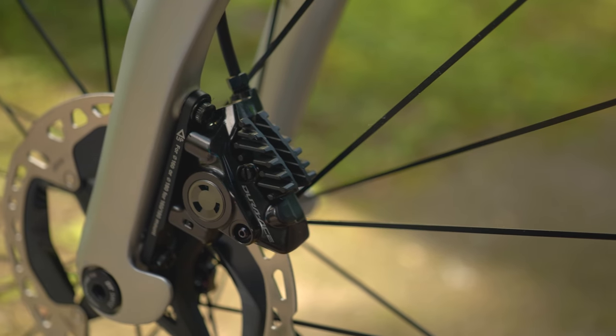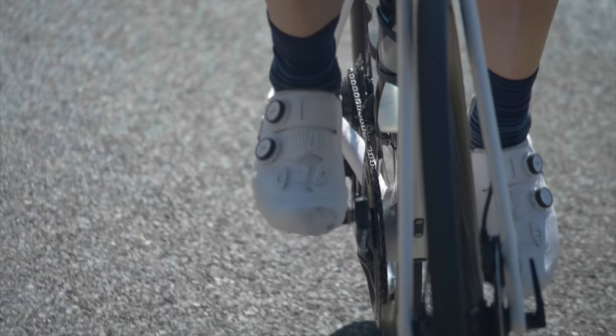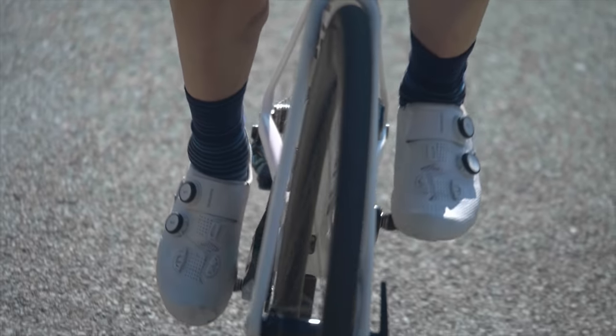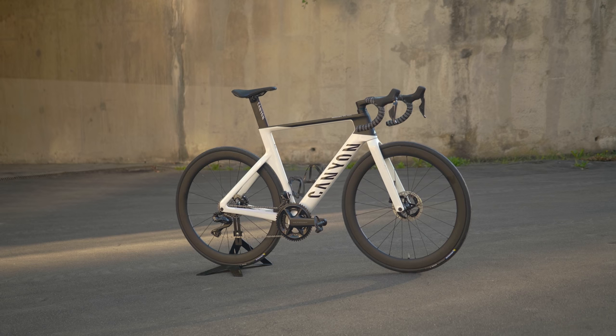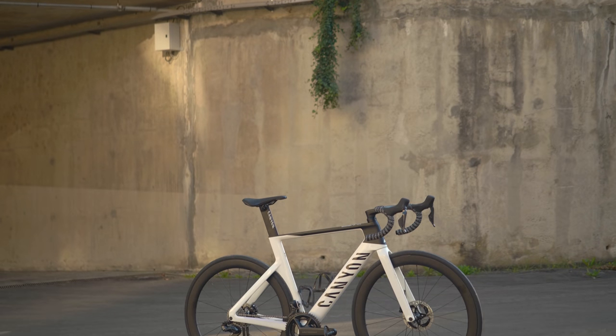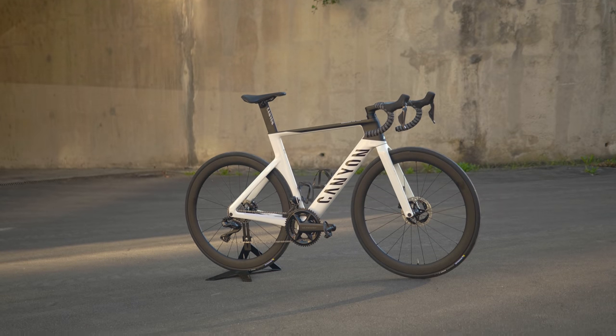There's still a rim brake version, but the rim brakes are unchanged from the previous version because, as I found out in my podcast, rim brakes have basically got as good as they'll ever get. There's also no mechanical version, and I think there's a really fundamental shift in the evolution of Dura-Ace. Since it was launched back in the 70s there's always been a mechanical version, but given the popularity of Di2 over the last 10 years — launched in 2011 — this new generation offers no mechanical version for the first time in its history.